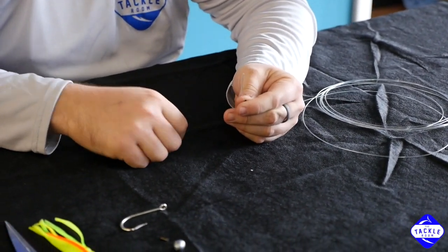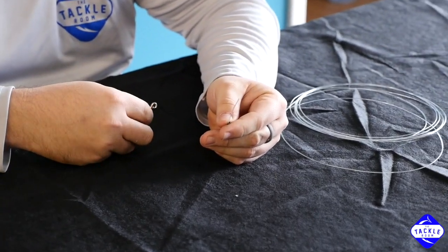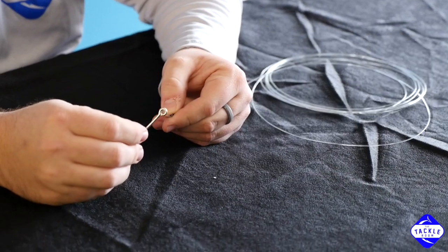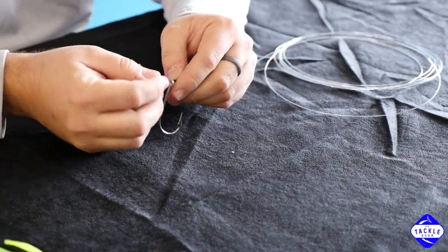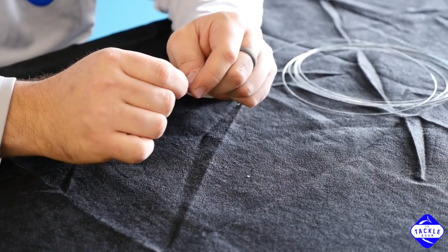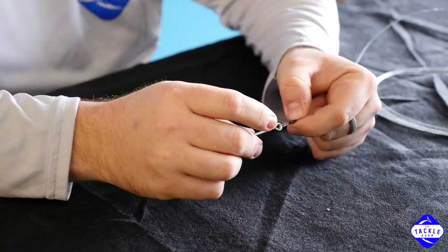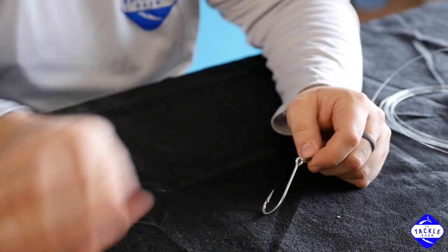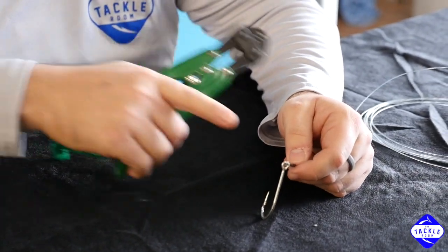Put the sleeve on the mono, then take your hook — it can go either way, it's not important at this step. Put that on, and you want to keep your loop fairly small. Now we're going to come here and crimp this sleeve.